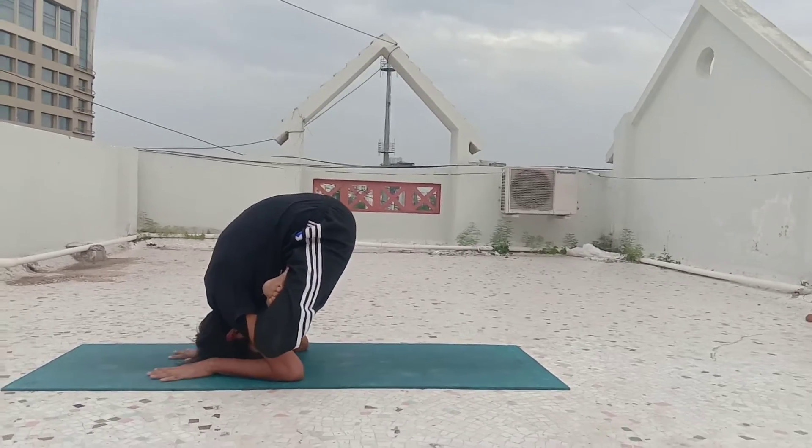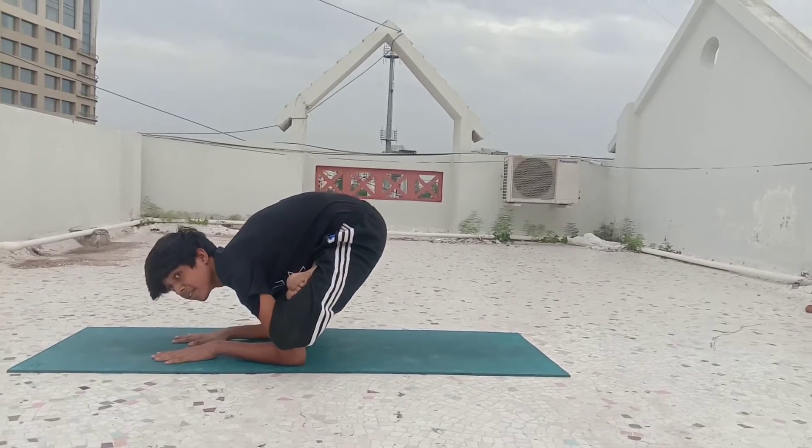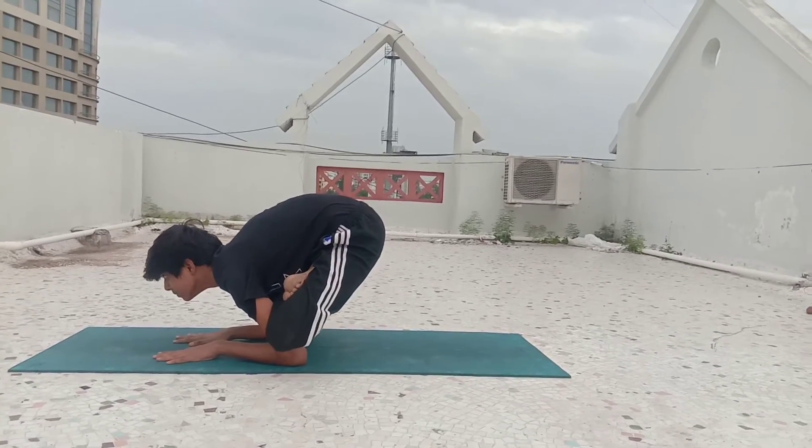Put it on your armpit, then open your fingers, and then release your head up. So this is Kurmasana, and this is the easiest way to go to this pose. Thank you.